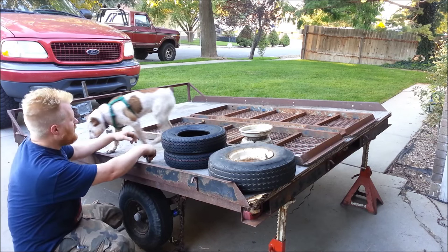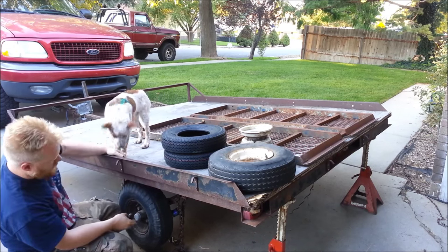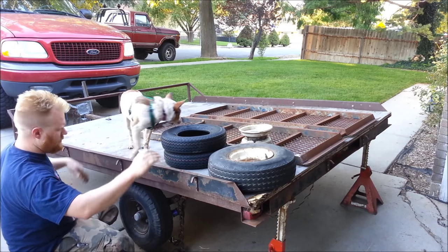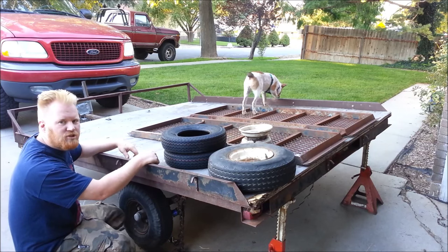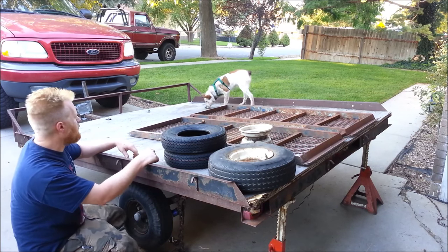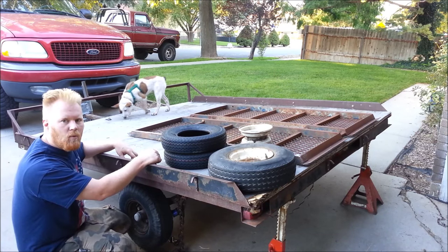Hey guys, I got a new-to-me trailer right here. It's a snowmobile trailer — tips and tilts so you can drive two snowmobiles up on it. It's in pretty rough shape. I got it for very cheap, but it needs a lot of work.